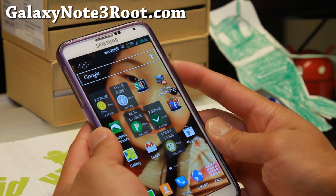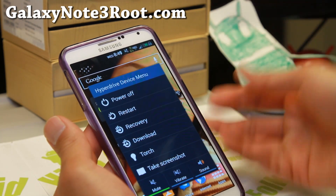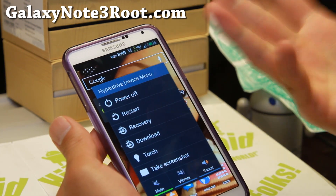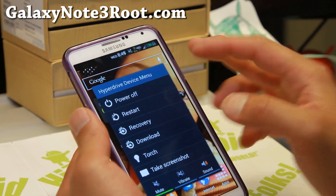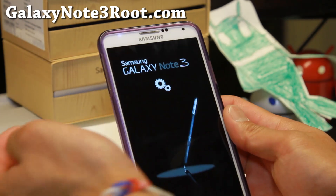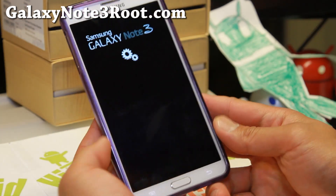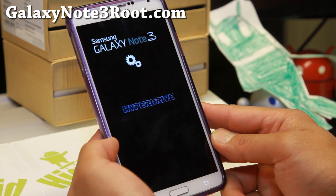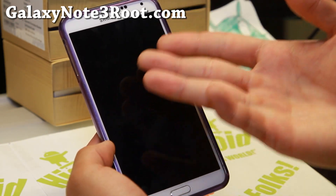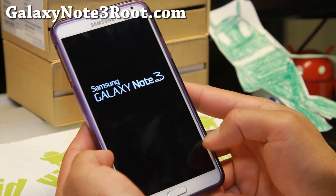Go ahead and reboot. This is only for those of you with Android 4.3. If you have a Verizon Note 3 with KitKat, you can't do this because you're probably not even rooted. When it reboots, we're going to get into SafeStrap by hitting the recovery button. Basically, we're going to install the DODEX stock rooted ROM in the stock slot.